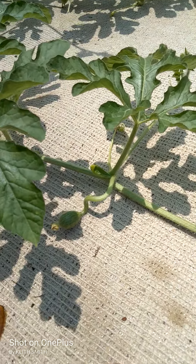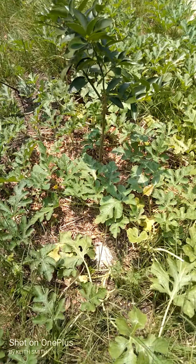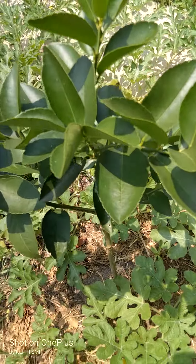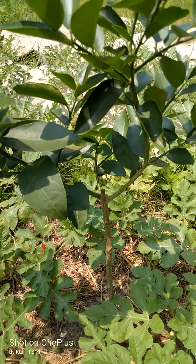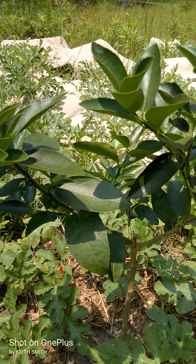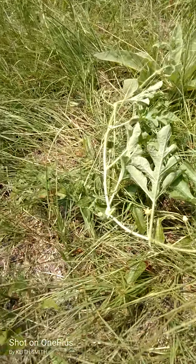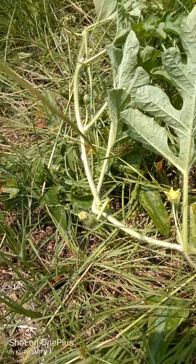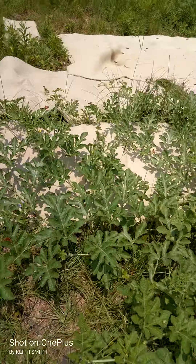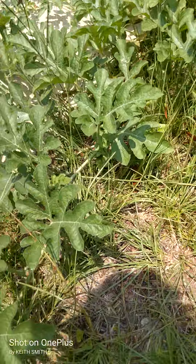We got some watermelons going on. I was actually in the midst of tending to this Persian lime tree, feeding it, and the watermelons just popped up and started growing. I just let them grow — I ain't been doing nothing special at all. I come out here every now and again to check on my lime tree, and now I have to look at these also.